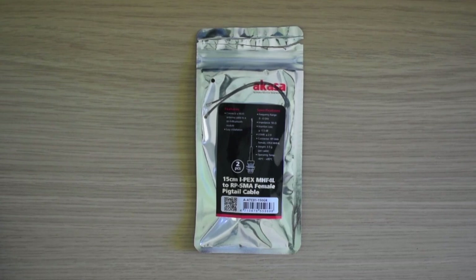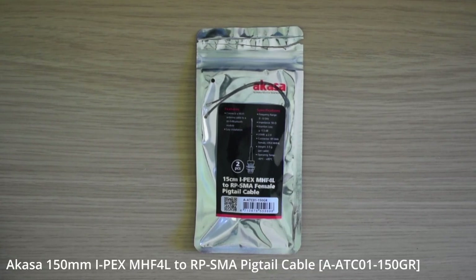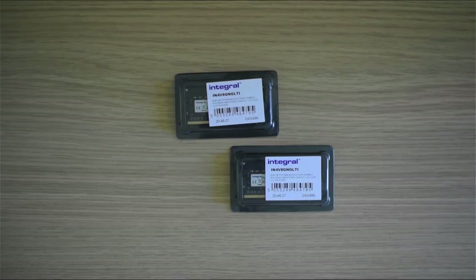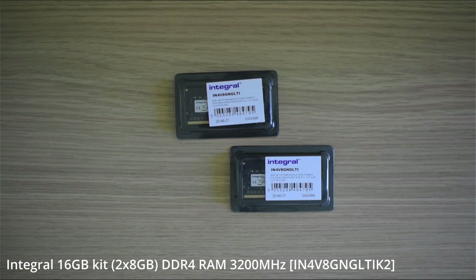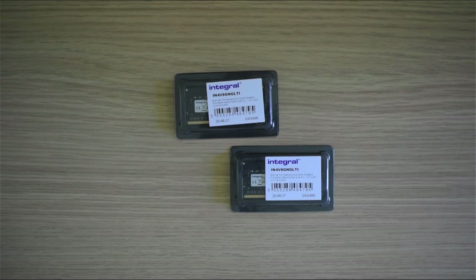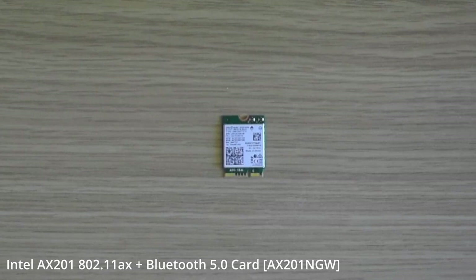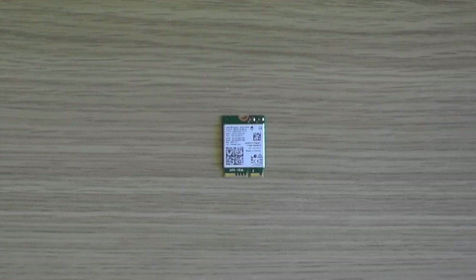If you want your build to support Wi-Fi or Bluetooth, you will also need an Akasa A80C01-150GR pigtail cable and an A80C01-BK Wi-Fi antenna, as regrettably these are not included with the case. To complete the build, we'll be using a 16GB Integral DDR4-3200 kit. I would have used 32GB of low-latency Crystal Ballistics CL-16, however this had proved impossible to source given current supply shortages. For storage, we're using a ubiquitous Samsung 970 EVO Plus 500GB NVMe. And finally, an Intel AX201 Wi-Fi 6 Bluetooth 5 card for wireless functions. Links to all of these parts are down in the description.